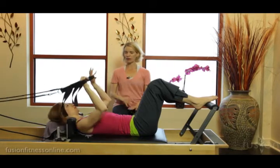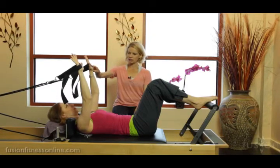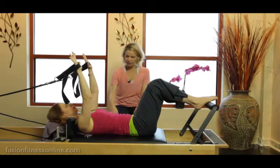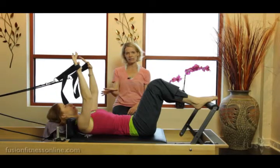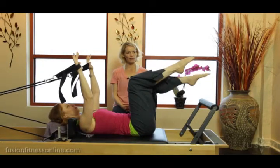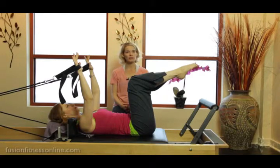Casey brings her arms up level with the feet onto the foot bar, reaching into the foot straps, finding that anchor of her mid back — her shoulders aren't rising up into the shoulder blocks or her ears. She'll keep this stability throughout: bringing one leg up into tabletop, then the other leg up into tabletop, and bringing the heels together.